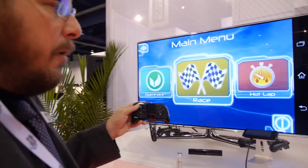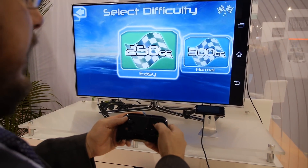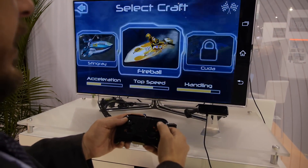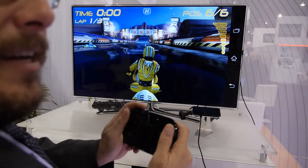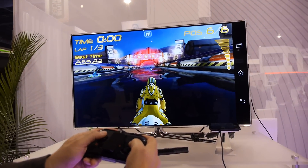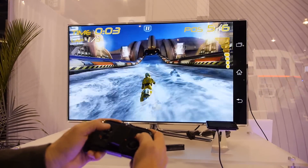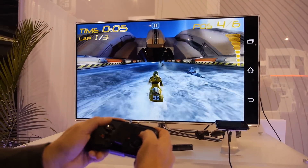And this is a Bluetooth game controller by MoGa, by Power A — it's called the MoGa. There are others as well, but this is the one we're showing. So you can connect your phone to your TV and it's a home console — kick back on the couch and you have a full-on gaming console. There's no lag with MHL, so it makes it fine for gaming where you need exact pinpoint control to absolutely dominate your games.